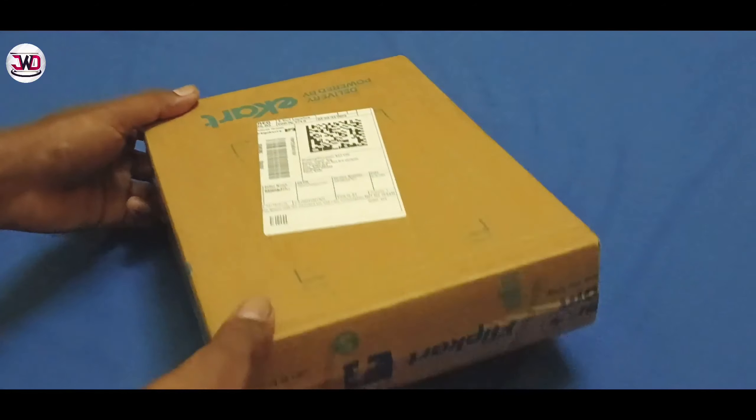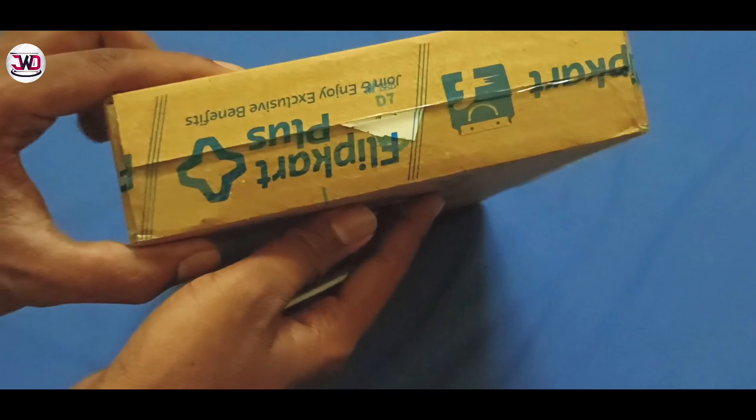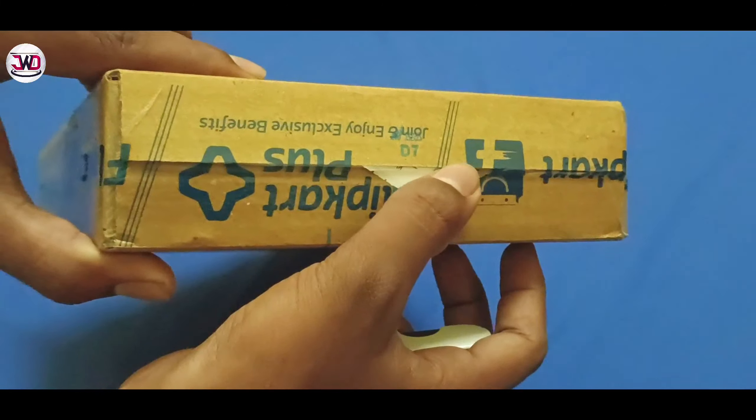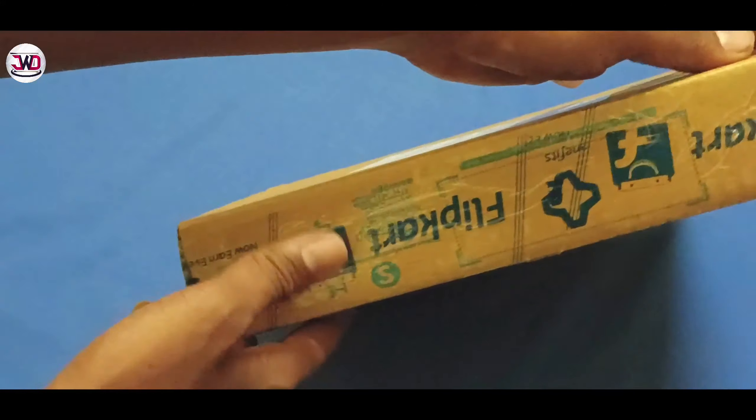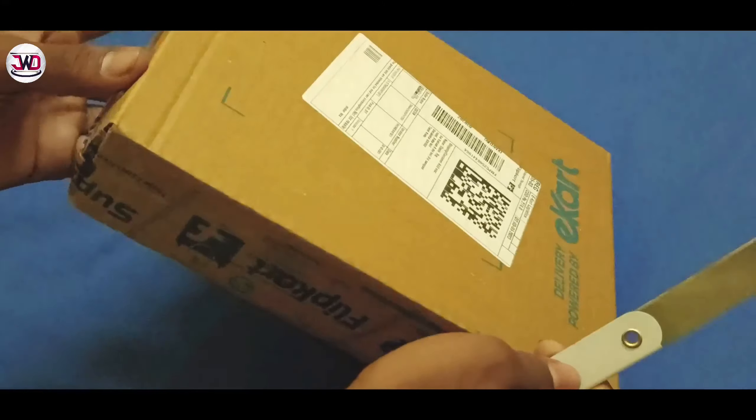Hello everyone, welcome to this video. This is Vidya Sammol product. This is a puncher kit. If you have a car or a bike or a tube or a tire, you will be able to use this kit.